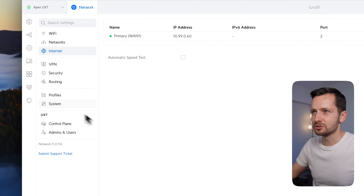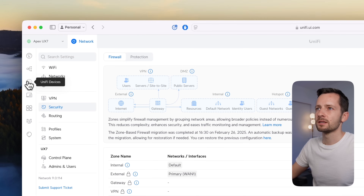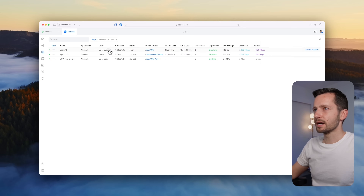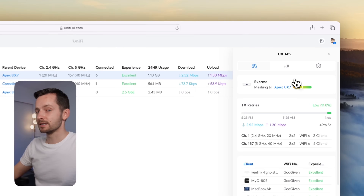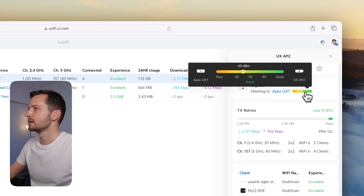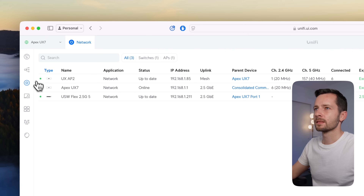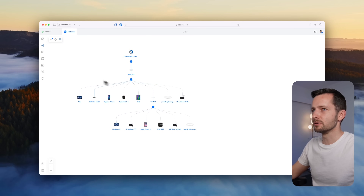There are a lot more features to explore, like the firewall. I also have the older UniFi Express with Wi-Fi 6 connected here — it's meshing wirelessly, no cable connecting it back to the Express 7, and it has a pretty good signal. You can look at the topology view to see everything connected so far.